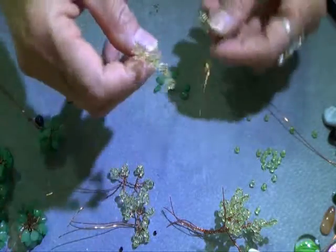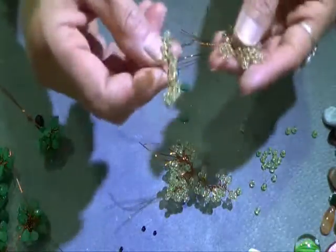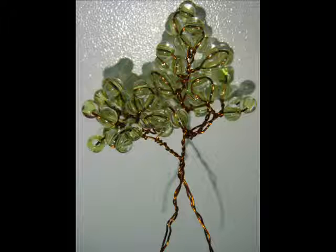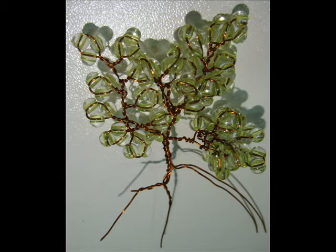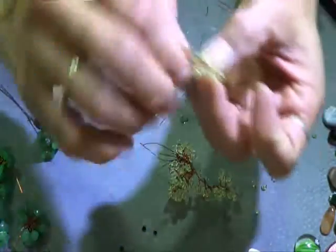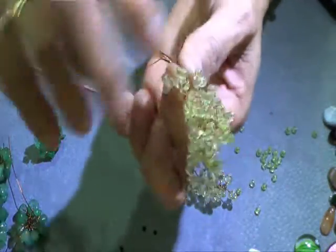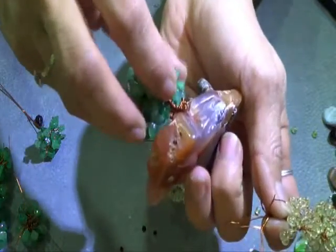So far I've got one, two, three, four — I'm going to do five. I'll put them all together and twist them. I'll keep twisting to create a little bonsai effect, like these tree roots here.